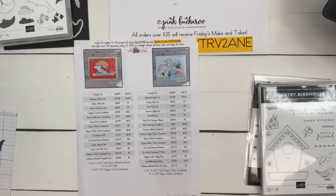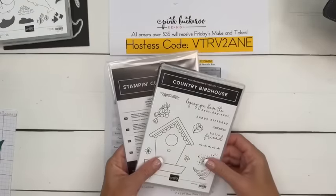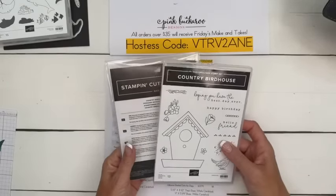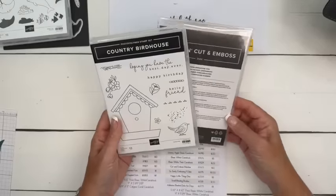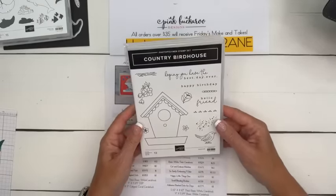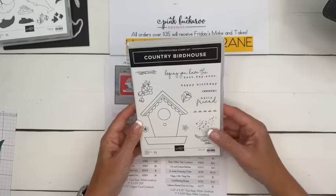I appreciate all the shares — it helps me find new customers, which I always appreciate. Next week's bundle is what I'm going to give away. If you don't have a Country Birdhouse bundle, you need it — it's so fun and sweet. I will pick somebody at random who shares the video here on Facebook or on YouTube.